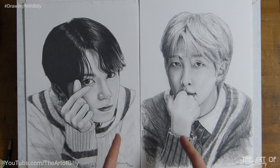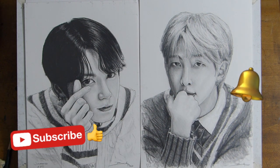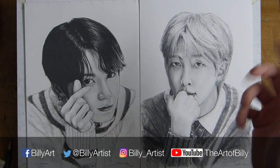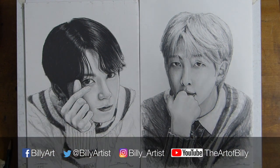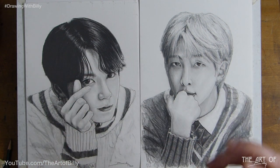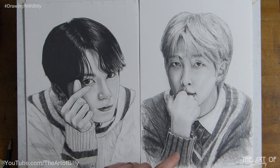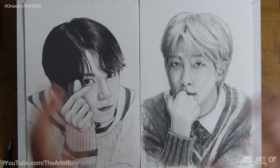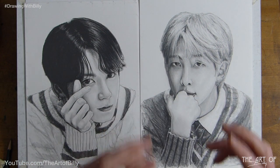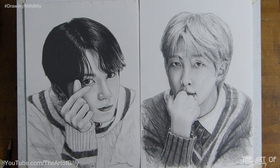We have already done Jungkook and RM, but before we go any further, please do like and subscribe, tick the bell to be notified when new how-to-draw videos appear, and do share these like crazy. You can use the hashtag on Instagram — my social media info is in the banner. Drawing with Billy — use that, and people are tagging me on Instagram. The more you share, the more my channel grows, the more I can do. Thank you very much.